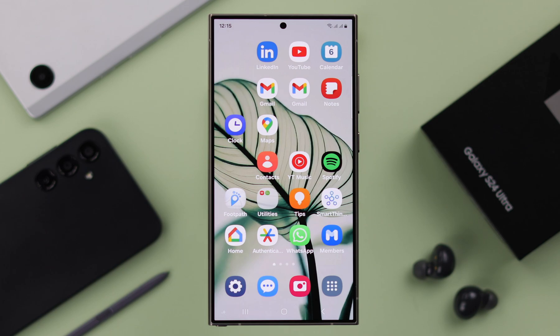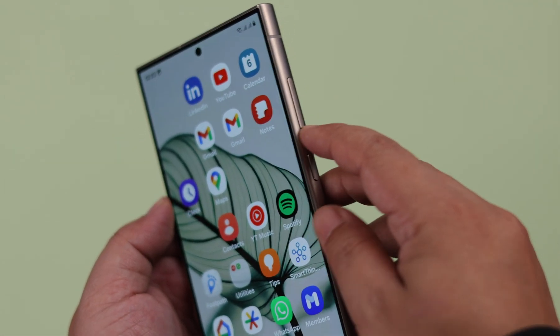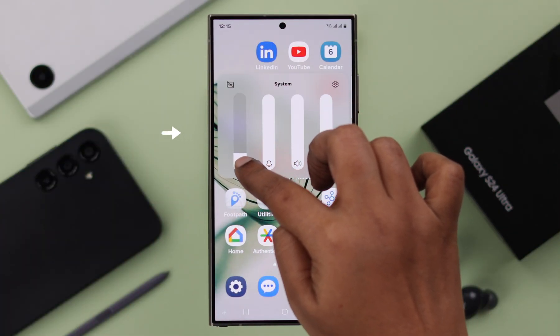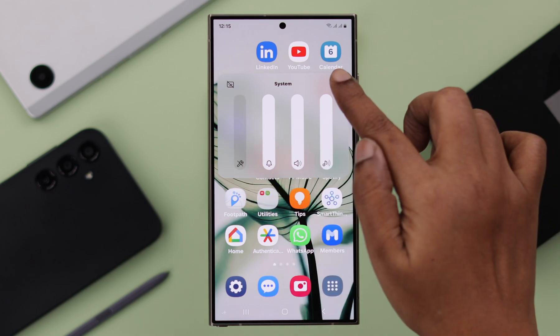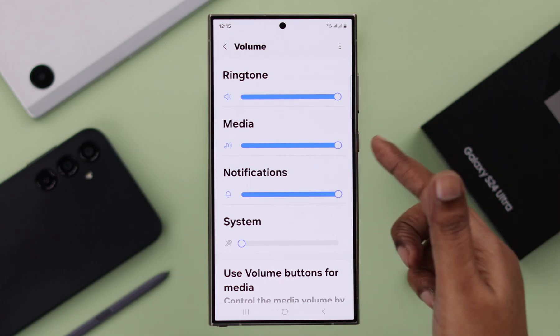Although there is no direct button to turn off your camera sound, you can turn off the sound by pressing the volume button, tapping on the three-dot menu, and from there turning down the system sound all the way. Since camera shutter sound is a part of your system sound, there will be no sound after that, but it will not affect your ringtone, media, or notifications.